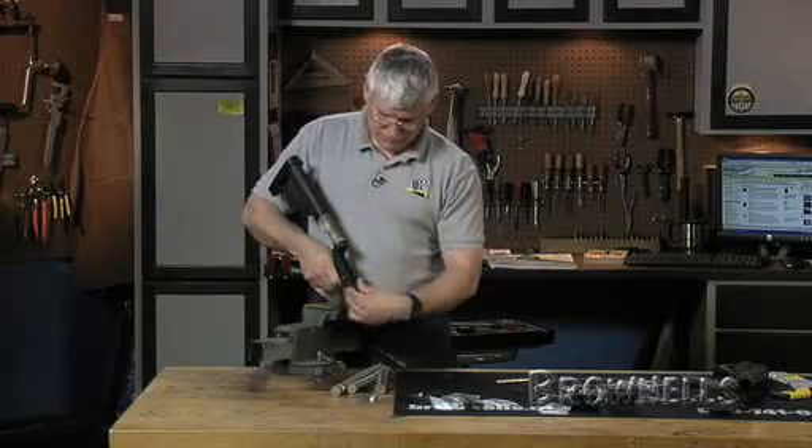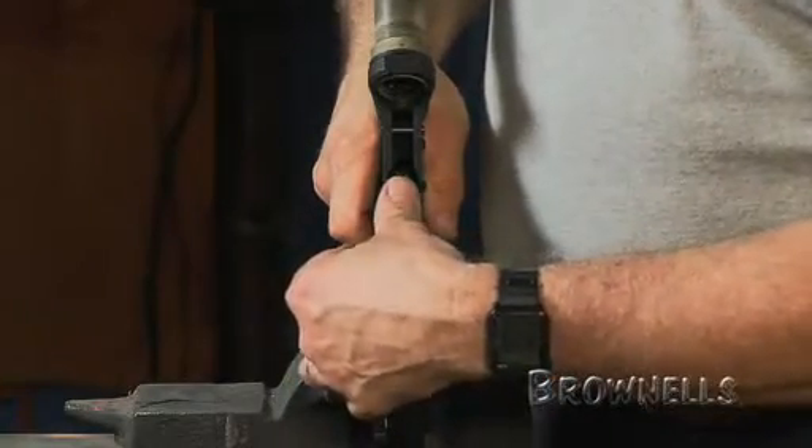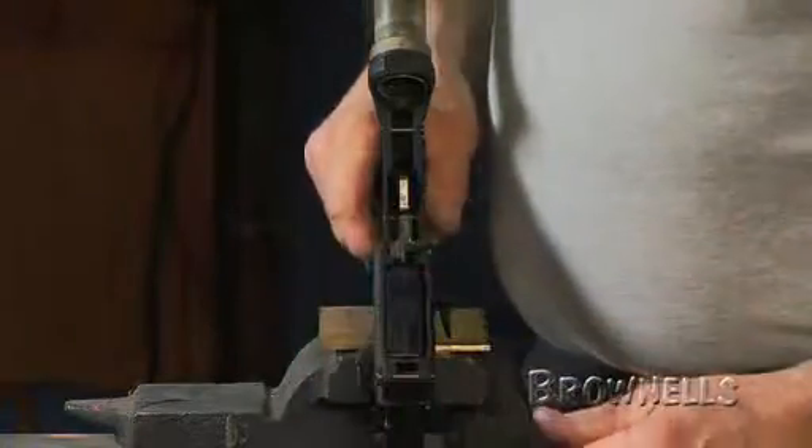We'll test it to make sure that it's got free travel and it's loaded properly, and then we'll lock it in position.